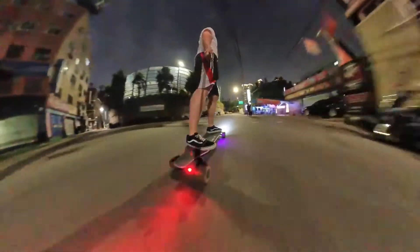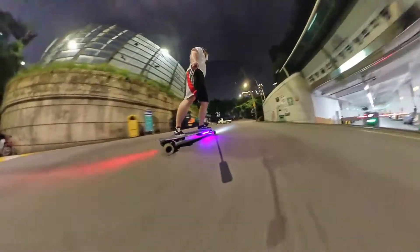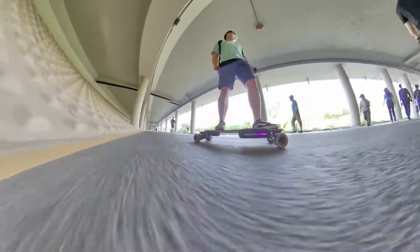And remember, make sure you follow the speed limit and wear your helmet at all times. Bad example.